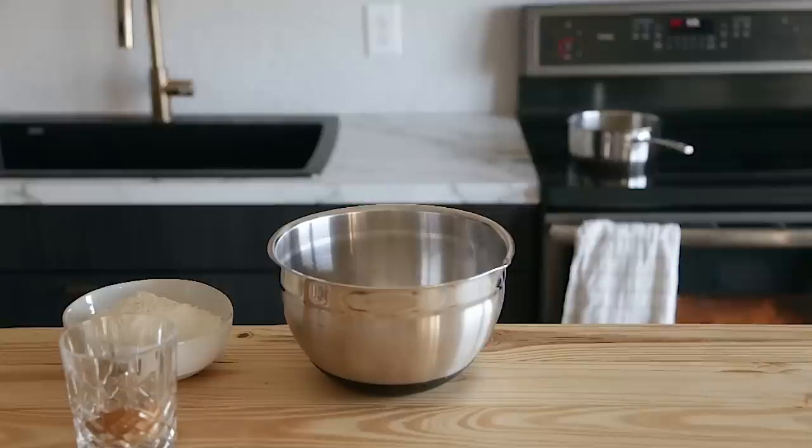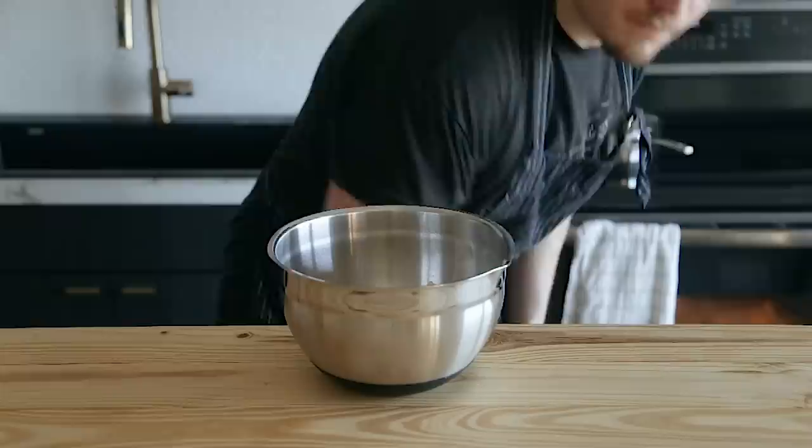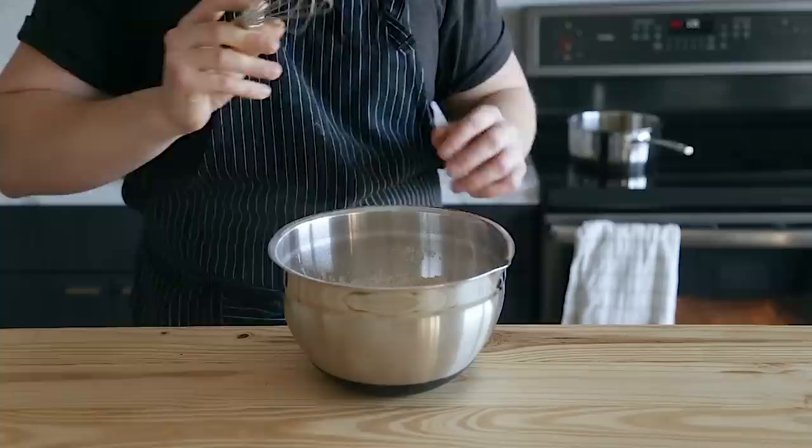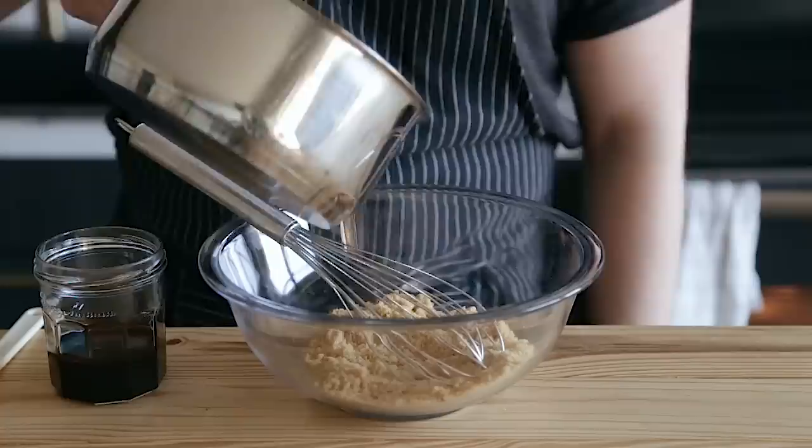Last but not least is chewy molasses ginger snap cookies. Start by making your flour mixture, which consists of two cups or 250 grams of all-purpose flour, one tablespoon or seven grams of ginger powder, one tablespoon or seven grams of ground cinnamon, a quarter teaspoon of ground nutmeg, a quarter teaspoon of cloves, and a half teaspoon or three grams of fine sea salt. Whisk that together.